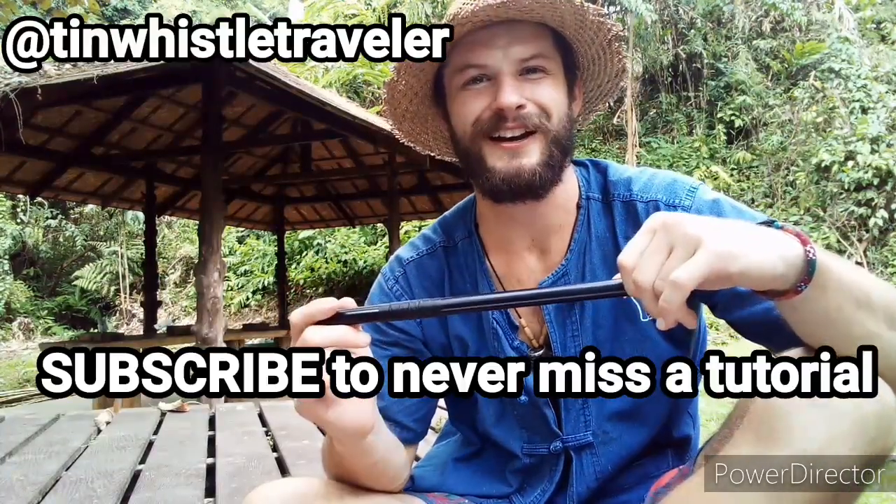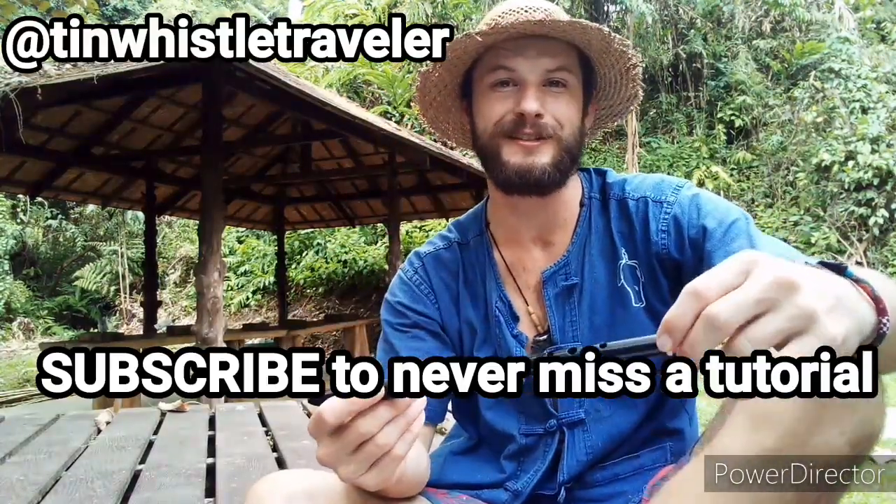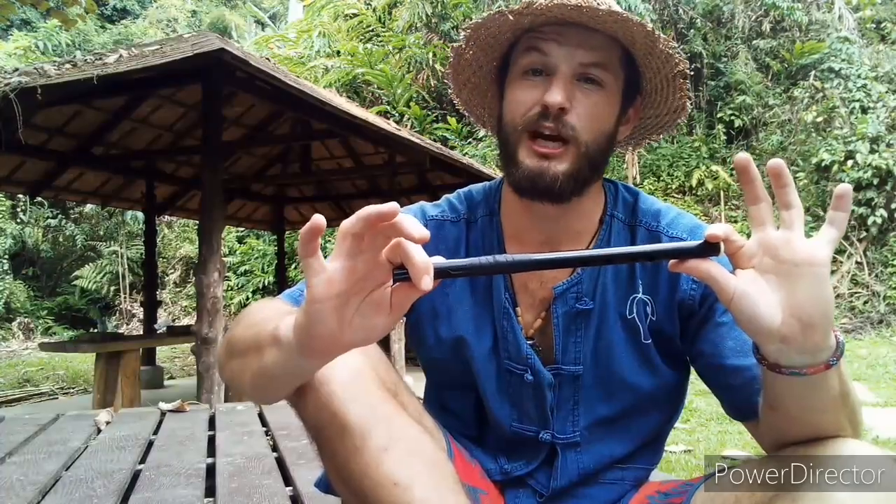And that's how to play the theme from A Fistful of Dollars. Thank you so much for watching, you guys. I'll be back with another tin whistle lesson. If you have any requests or suggestions for future tutorials, please let me know in the comments below.